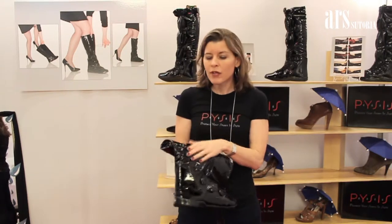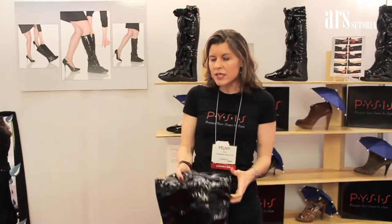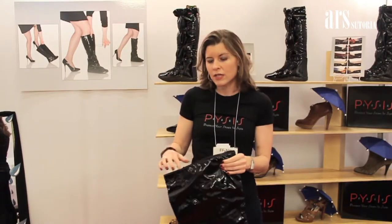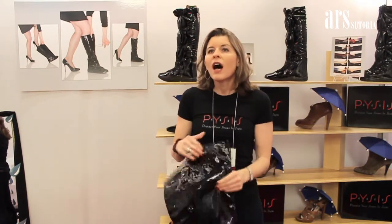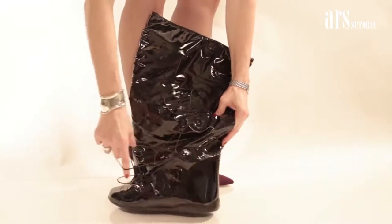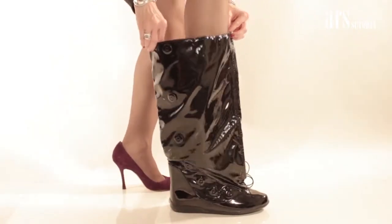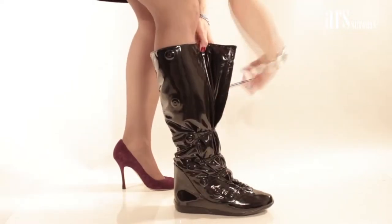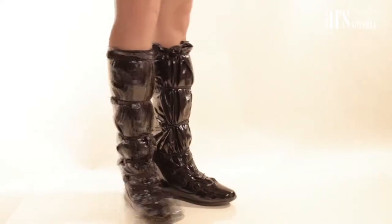They're made with a synthetic PU material on the outside — it's patent, so I really wanted to make sure there was a patent shine to it so it would match the outfit a woman is wearing with the nice shoes she wants to protect. There's a booty construction inside with an inner lining that has a little cushion and some warmth. Each pair has elastic pieces — that's the real genius of Pysis — elastic that stretches across from the inside of the boot to the outside.